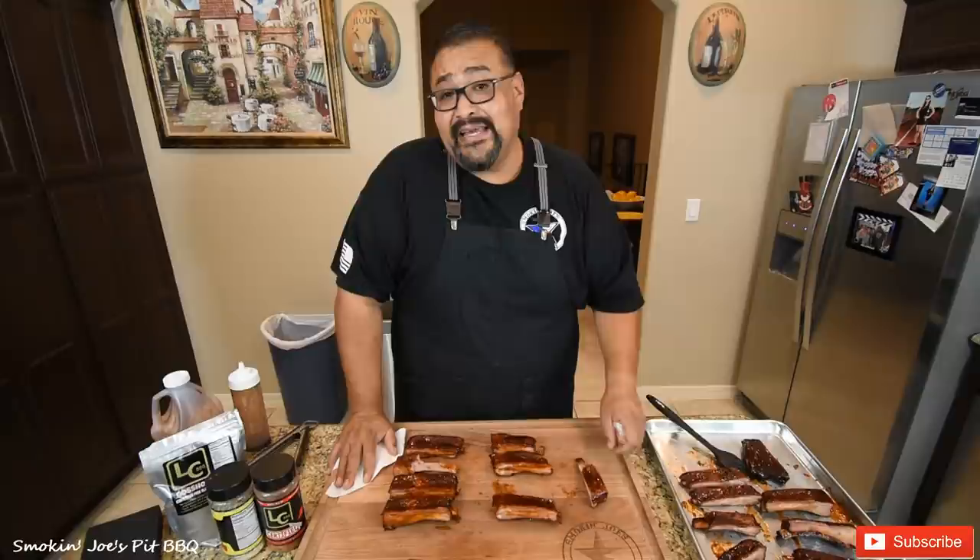Check them out and get yourself a discount. I'm also going to leave a link in the description to the items I use in this video — from this cutting board, to the knives, to the sprayer, the rubs. I hope you guys enjoyed this video. If this is your first time here, hit that subscribe button. Ask me any questions down below. Until next time, Joe is Smokin' Joe's Pit BBQ. See ya.